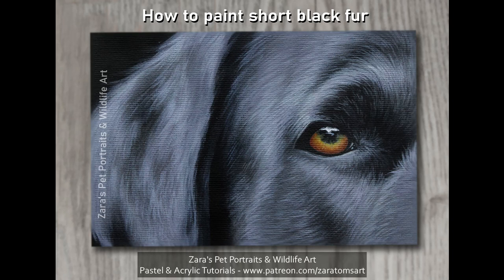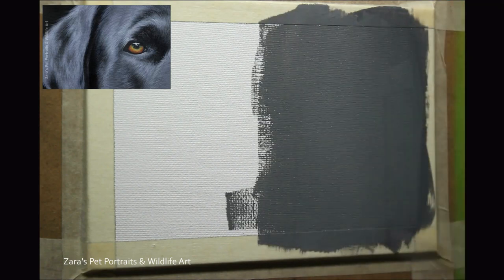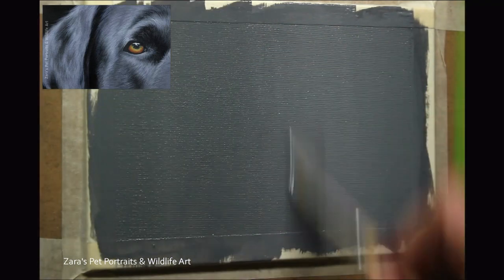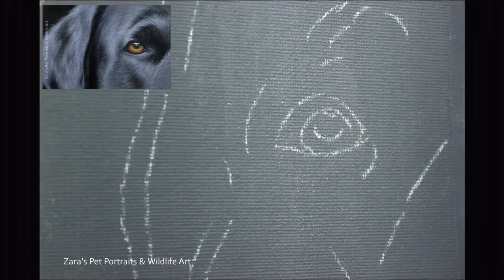Hello everyone. In this tutorial I'm going to show you how to paint short black fur in acrylics. To start with, I like to use a mid-tone grey as a base layer. I don't like working against the white — a lot of that's down to personal preference, but I find I'm able to judge my values and colours a lot more accurately. Because this is black fur I chose a grey base layer, but if I was painting a tiger I might go with more of a burnt umber or burnt sienna type base layer.